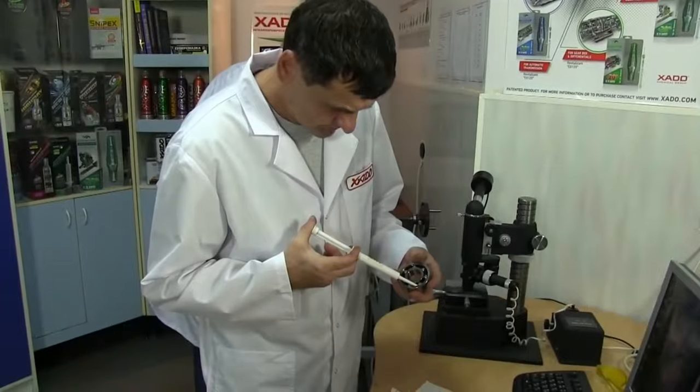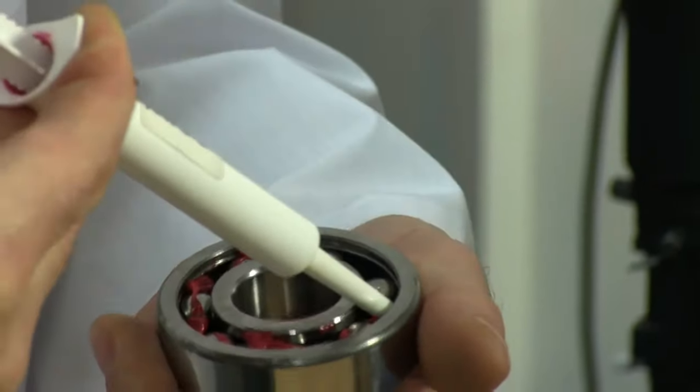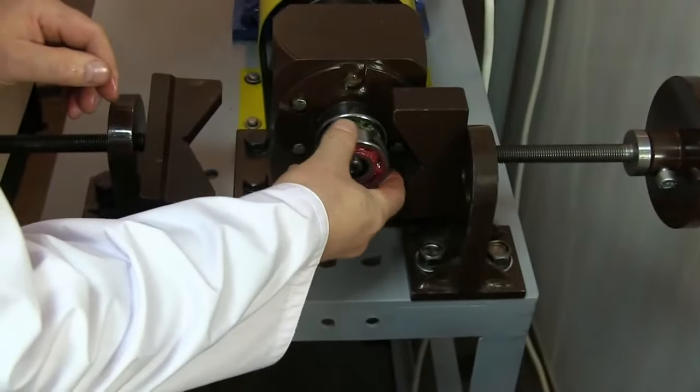We pack sample number one with hot O grease containing Revitalizant. Let's install the bearings onto the shaft and fix them using a spring nut.